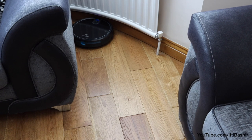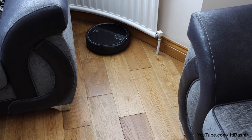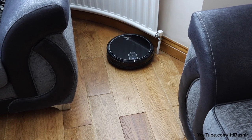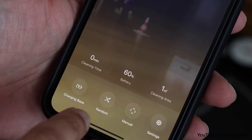That isn't a lot of noise at all, especially in comparison to other robot vacuums which make quite a bit more. The unit is equipped with several different cleaning modes too, from single room cleaning, edge cleaning, spot cleaning and so on.